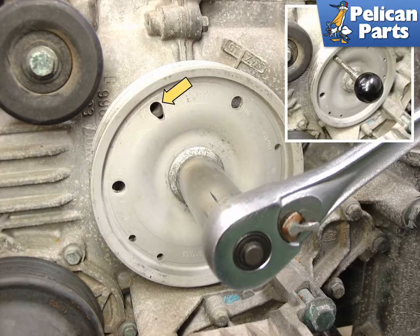While this job is capable of being done with the engine in the car, it is so much easier with the engine out. Everything is easier to get to. This is a very delicate and time-consuming job. Save yourself some trouble and drop the motor before you start. Please see the link provided at the end of this video for additional assistance with dropping your motor.